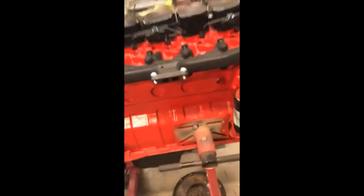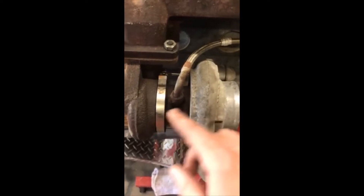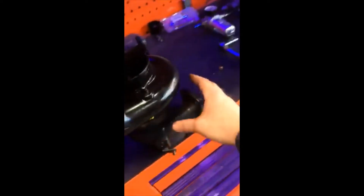I'm putting it on a standard 2nd gen style manifold, so you're going to have to take the center section out. There are pins that clock all this into a 3rd gen style position. Basically just take it apart — you're going to want to pull those pins out of the housings, and then you can rotate these however you need, like any other turbo.